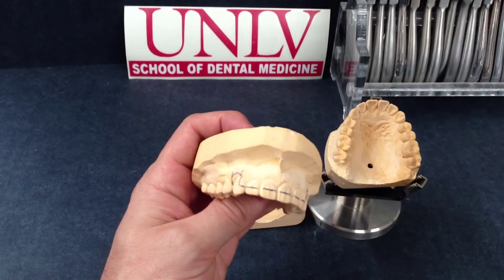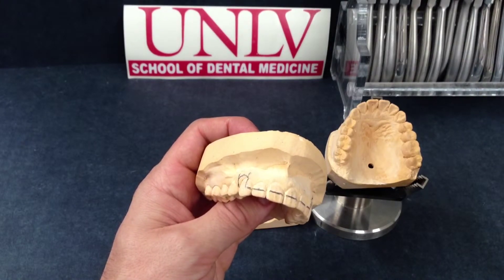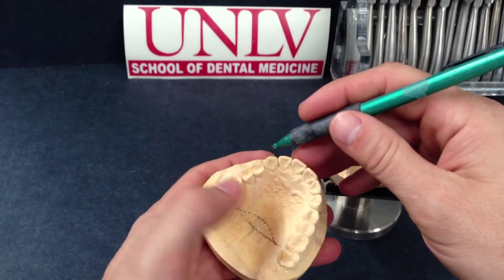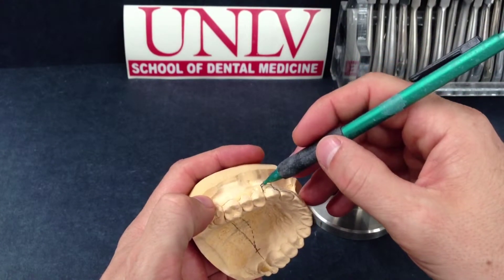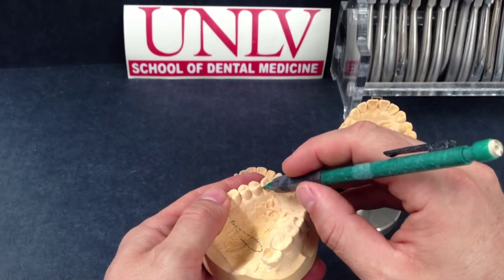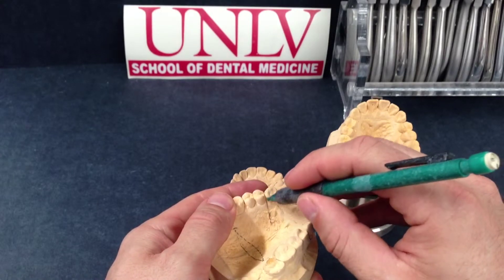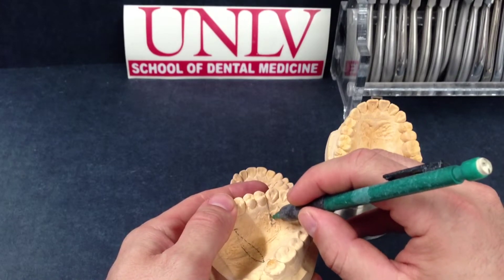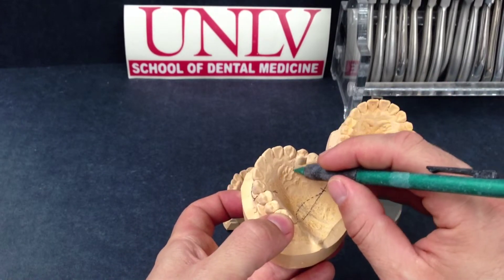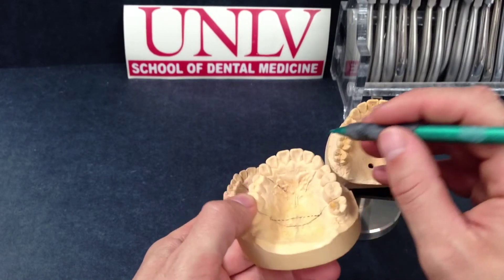This is a guide. You can now draw your wire extensions through the occlusal embrasure onto the palate, extending the line mesial to the bicuspid over and into the palate. Draw a straight line — these will be your anchor wires that will be embedded in acrylic. Duplicate that on the other side — these are your anchor wires embedded in the acrylic.